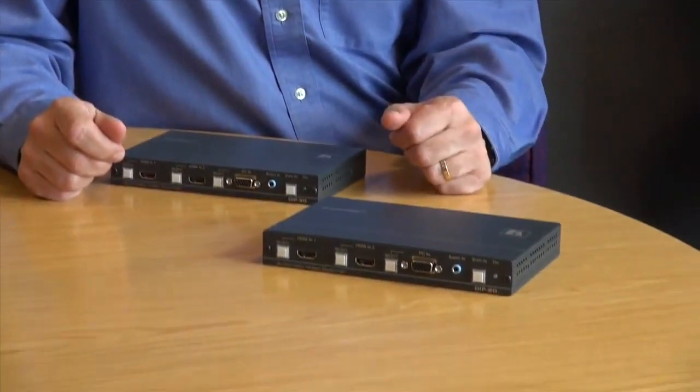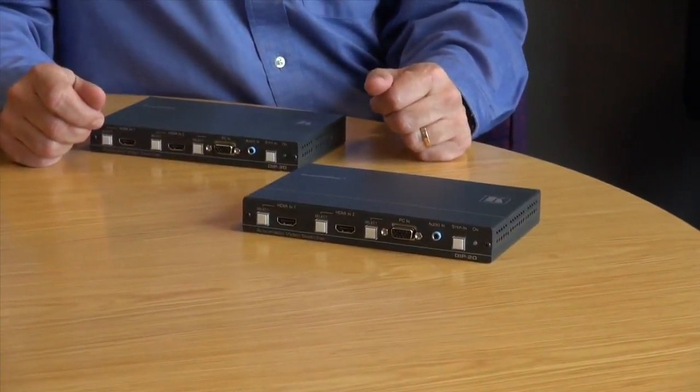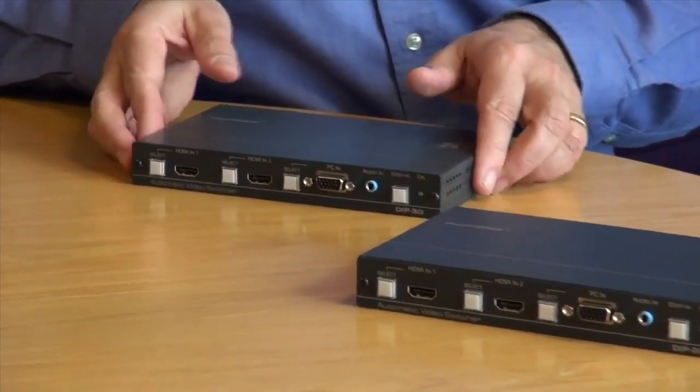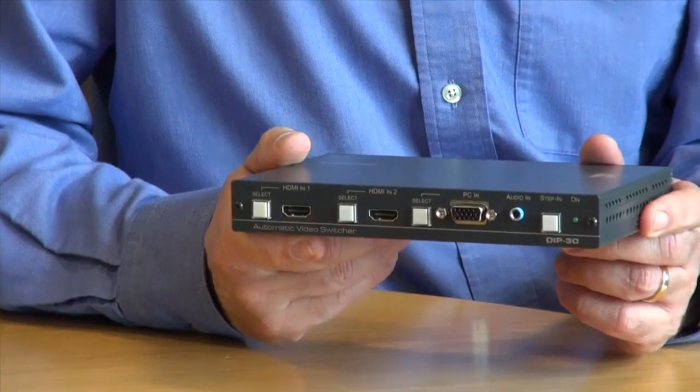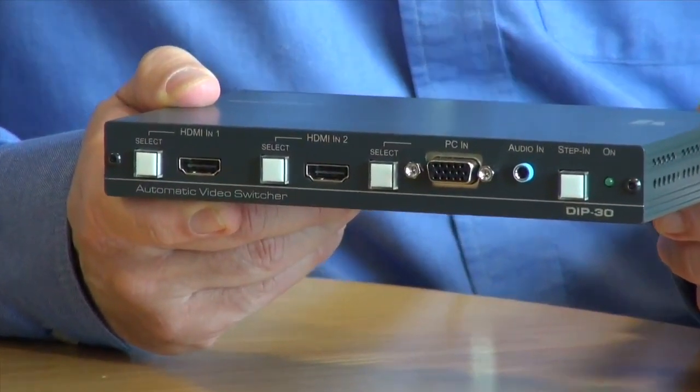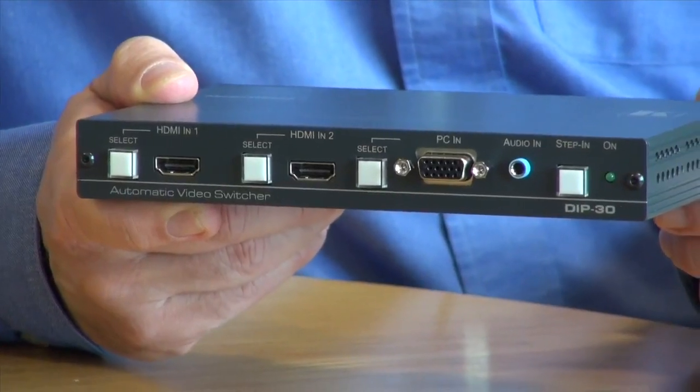Hi, I'm Nick Moore from Kramer Electronics. In the last film we talked about the Kramer DIP20, which is a two HDMI and one VGA auto switcher with HDBaseT output. This time we're going to talk about the DIP30, which is a very similar product with two HDMI inputs and one VGA, and the ability to auto switch between them. This time the output is on HDMI.